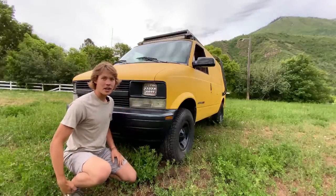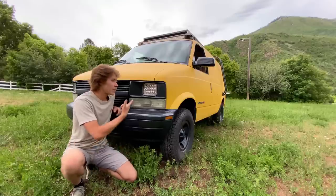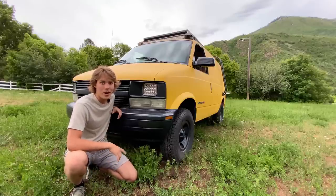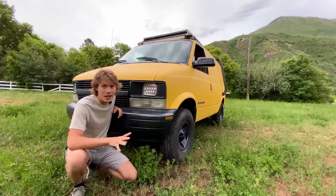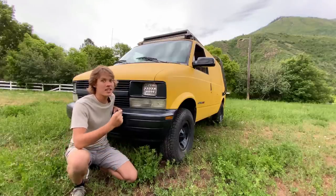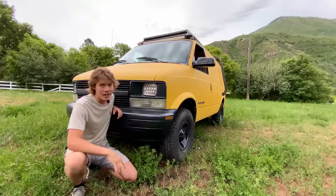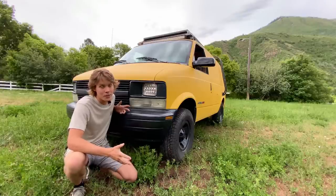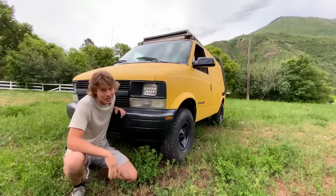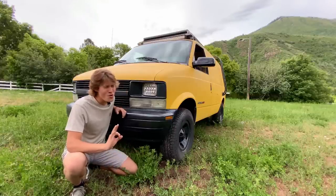I've also got new headlights in there. These were about $60 with a wiring harness. Compared to the old incandescent light bulbs I had before, these things are awesome — super bright white LED lights. And especially with the high beams on, oh yeah.